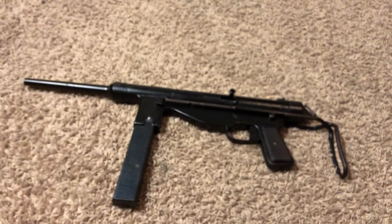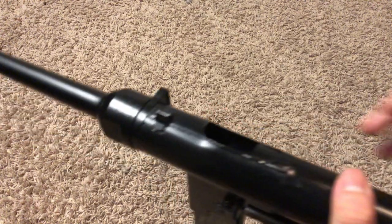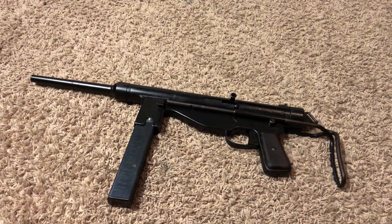IMA also offers these in parts kits, which are all cut up and not assembled — they come in pieces. I'm assuming you could do a semi-auto build if you could remake the receiver and had the knowledge and knew the laws. They also offer a variant with a bayonet lug, but that version does not come with the front iron sight. The original plan was to get the bayonet lug version, but I chose this one because I'd rather have the iron sights.